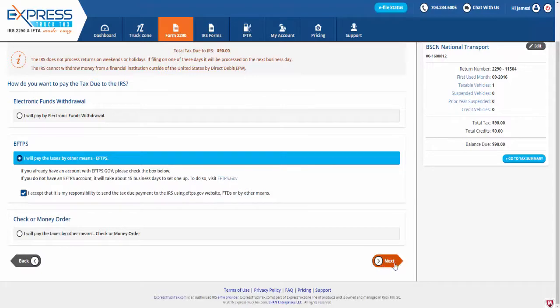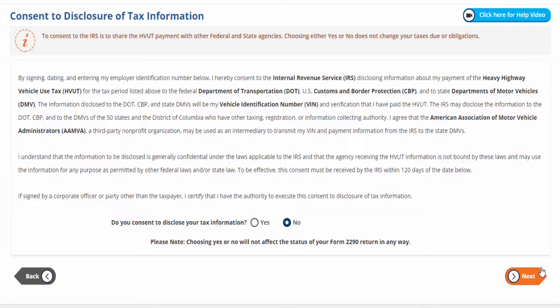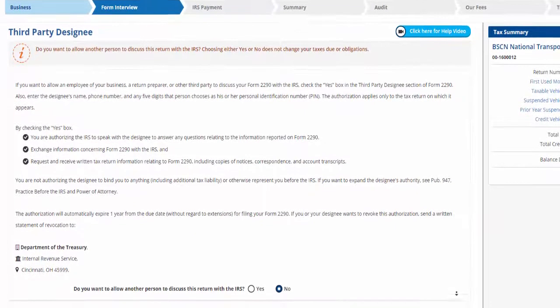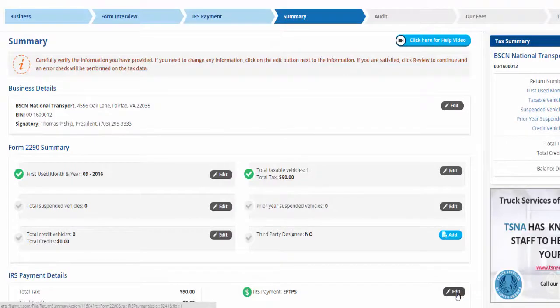Next, you may consent to disclosure of tax information. Please keep in mind that this is not mandatory and you may choose to say no — choosing yes or no will not affect the status of your Form 2290 return in any way. If you do choose yes, make sure to enter a five-digit PIN. Next, if you wish to allow a third party designee to discuss this return with the IRS, you may choose to do so. Again, choosing no will not affect the status of your Form 2290 return.